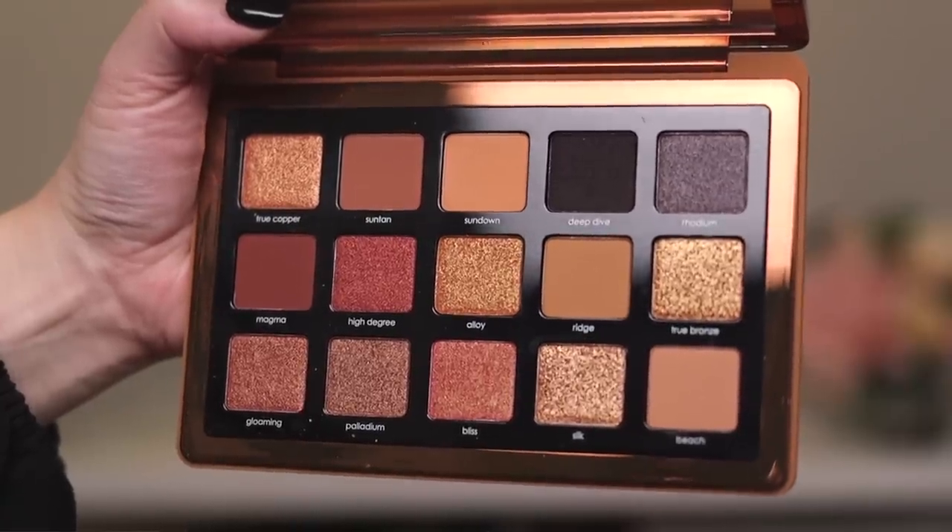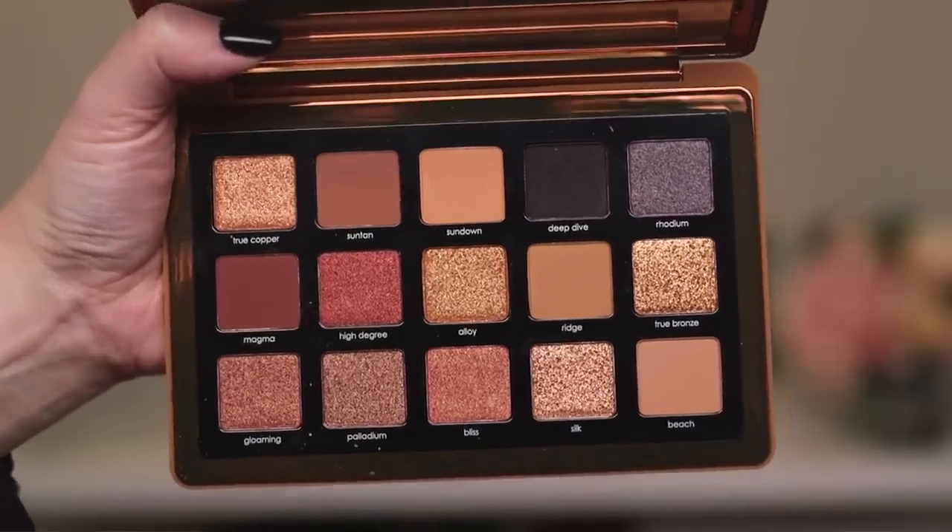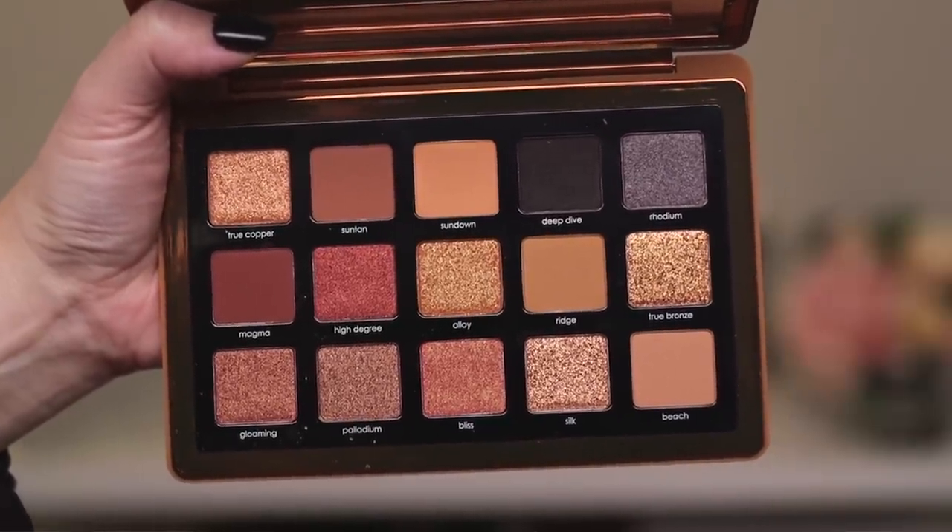Anyway, let's power forward with the eyeshadow palette. This is the latest Natasha Denona eyeshadow palette — a 15-pan palette, one of her $65 15-pan palettes. It's a little bit smaller than her original 15-pan palettes like the Sunset, the Lila, the Gold, the Biba. This is the same size as the Sunrise and the Love palette. And we've got this beautiful array of gorgeous mattes, shimmers, and duochromes in here.